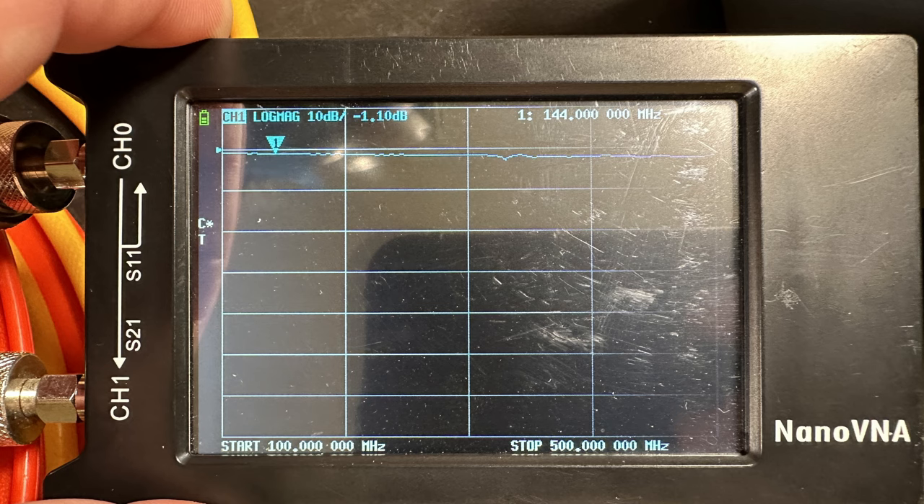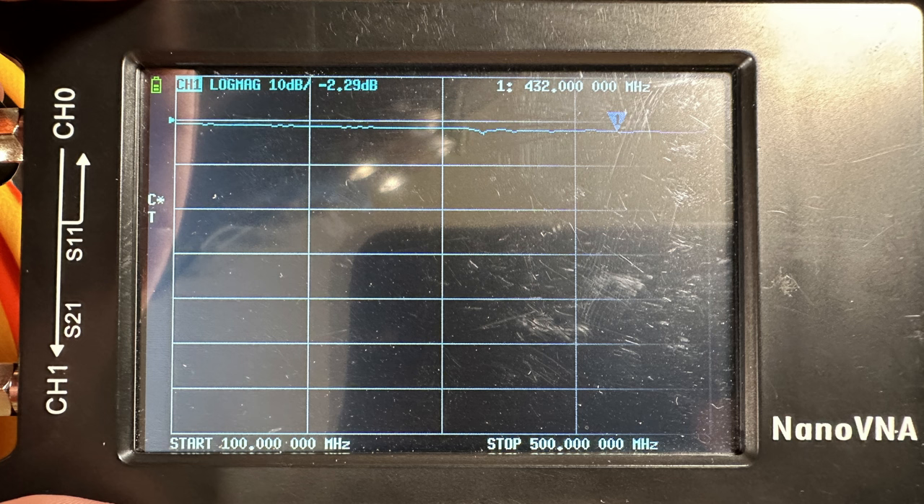I tested these numbers at 144 MHz and 430 MHz with my Nano VNA using a 50-foot cable. At two meters, I got pretty much exactly the same result. At 440 MHz, I got a little bit higher at 2.29 dB. I would attribute that to my poor connectors used to connect to the Nano VNA, where Messi and Paoloni are using a $15,000 machine with very expensive connectors versus my $4 or $5 connectors. So I'm going to say their results are spot on with their attenuation calculations.